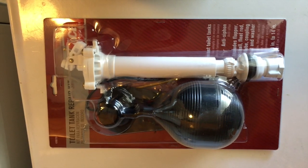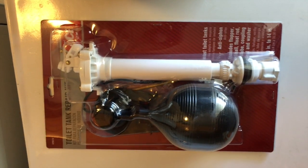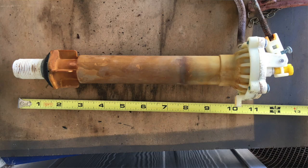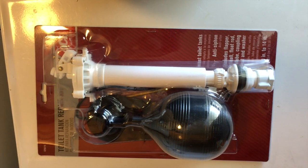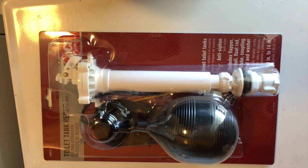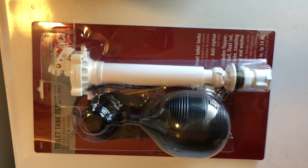We've got a toilet tank repair kit. It fits from 10 to 14 inches, and according to the photo mine is about 13 inches, so this should fit. It's got a flapper valve — the old one was swollen and worn out. It's got a new float valve and a new shutoff valve, all nice. We'll build that and then install it in the tank we cleaned out.